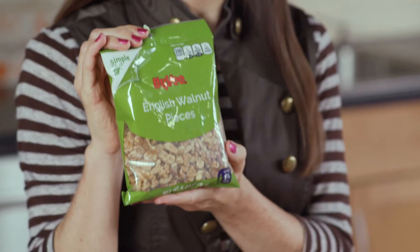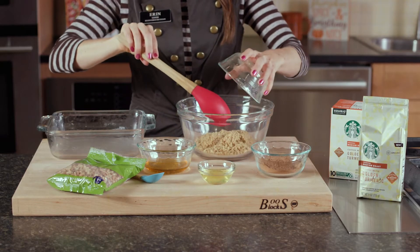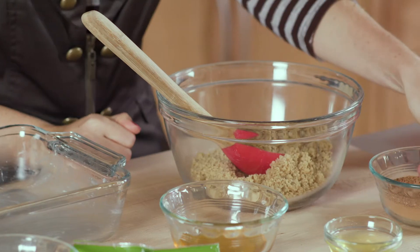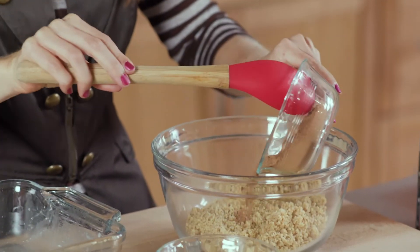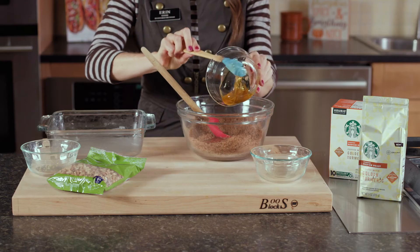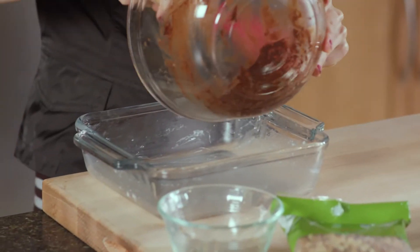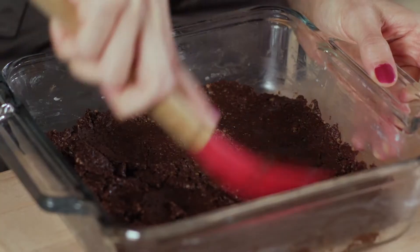To get started with my crust, I'm using Hy-Vee's chopped English walnuts to provide protein, fiber, and heart-healthy omega-3s. I've already chopped up these walnuts in a food processor. Next, I'll add in some unsweetened cocoa powder, one egg white, and some honey to bind it all together. Now I'm going to transfer this chocolate mixture into my already greased baking dish.